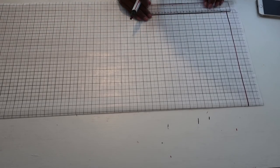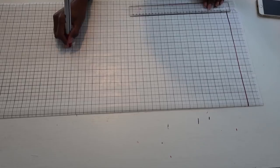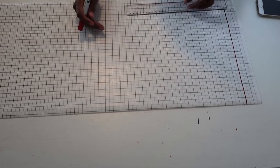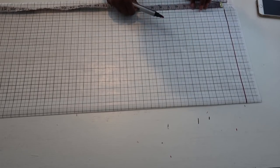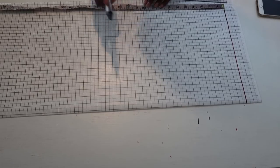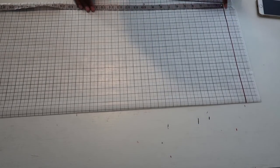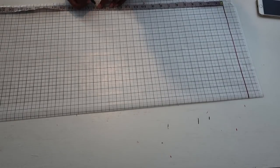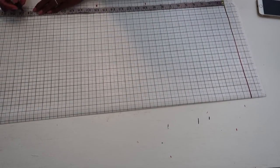Next, take your vertical measurements. You're going to mark three points: your bust point, your waist point, and your hip point. For a standard body, the bust point is 10 inches down from the shoulder, the waist point is 16 inches down, and the hip point is 24 inches down from the shoulder.